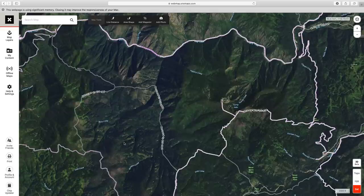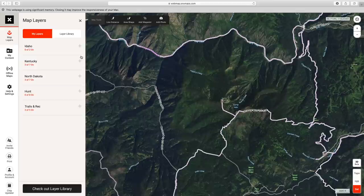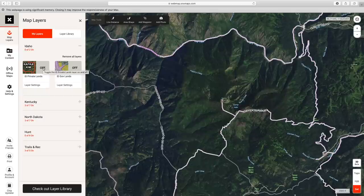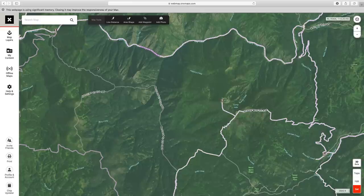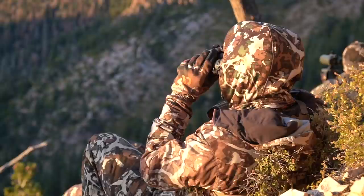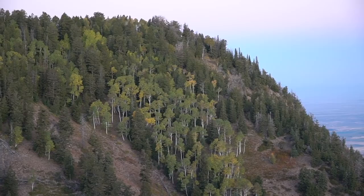The first thing you want to look at is boundaries. Scroll up to map layers and use the plus button for the state you've selected. Turn on the private lands layer and also the government lands layer. Government lands will bring up a lot of green, which is your national forest. In this specific area there is a ton of public land.